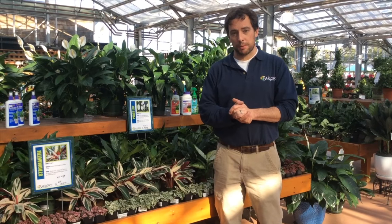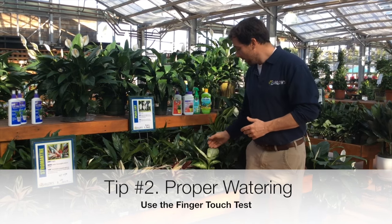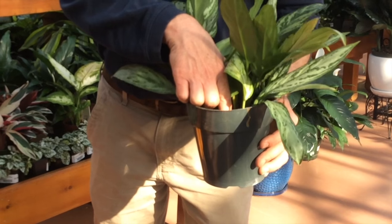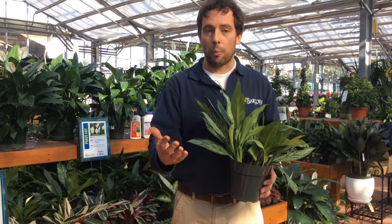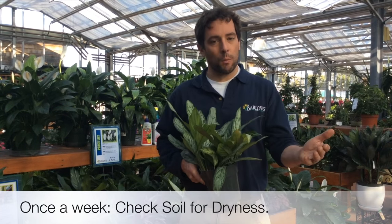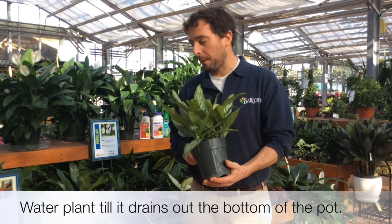The other thing is watering your houseplant. We get customers all the time asking when and how much to water. You want to feel the soil — if it's dry to the touch, put your finger on it, and if it feels moist, it doesn't need water. One of the major problems with houseplants is people overwater them. Houseplants can be somewhat neglected; they don't need to be watered every day. We usually recommend about once a week, but always do the finger test, and when it feels dry, water it until the water comes out the bottom of the pot.